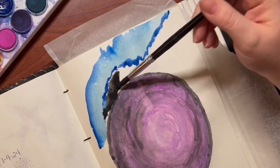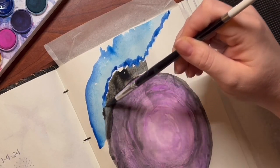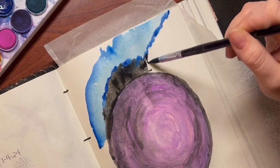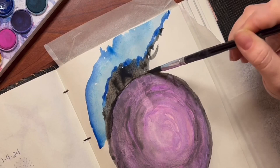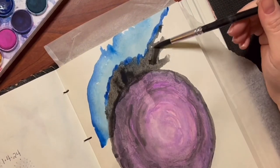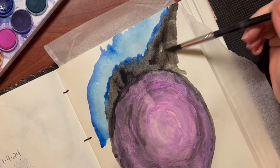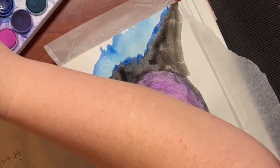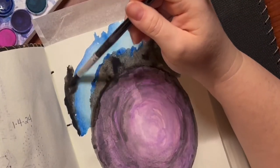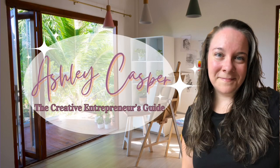If you're looking for ideas to fill your art journal with stunning creations, then this series is definitely for you. I'm Ashley from TheAshleyCasper.com. I'm a creative soul deeply passionate about art and leveraging the power of online business to achieve both time and financial freedom. In this series, I'll take you through my personal journey of filling up my art journal using simple, affordable supplies — think dollar store watercolors and whatever treasures I find hidden in my art studio. Whether you're a seasoned artist or just starting out, there's something here for everyone. So grab your journal and let's get creative together.